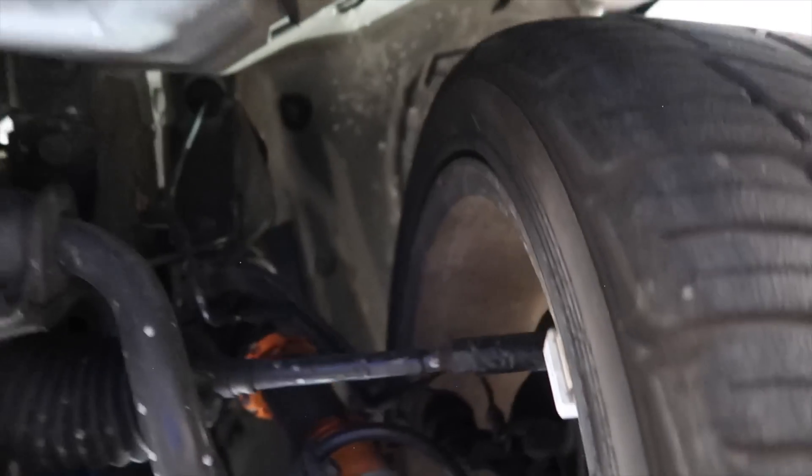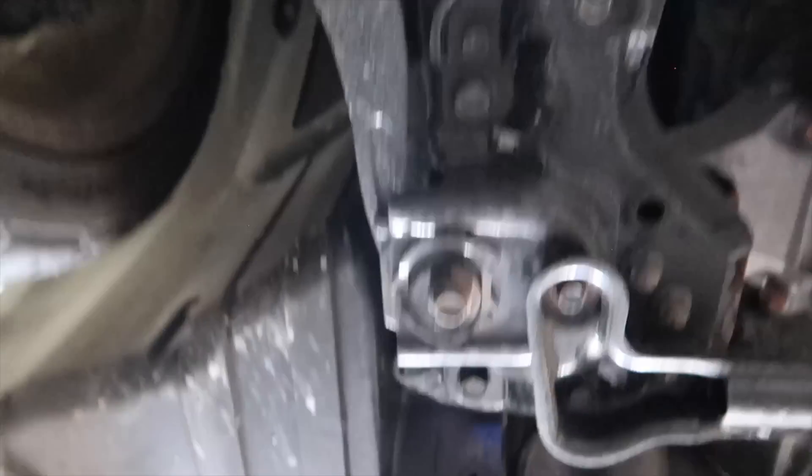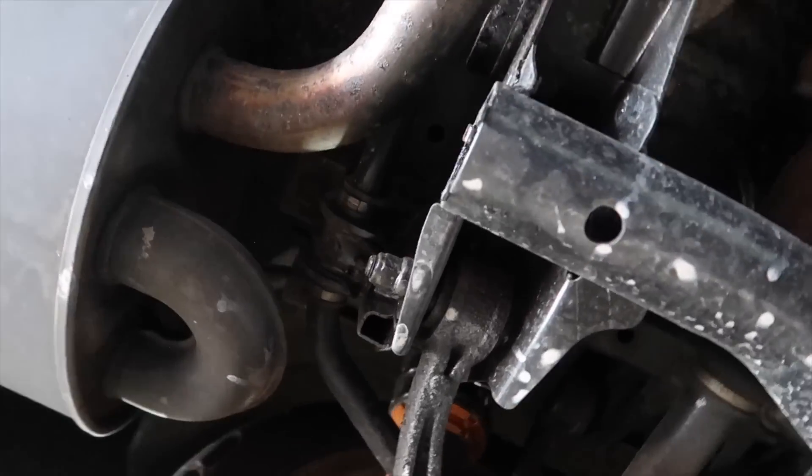It's got aftermarket coilovers on it — I think eBay ones, the kind where you get to choose your own color. Those are the yellow ones. So we'll see what the oil and fluids look like.